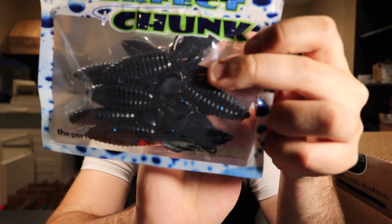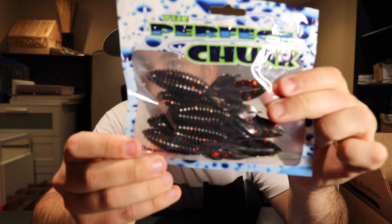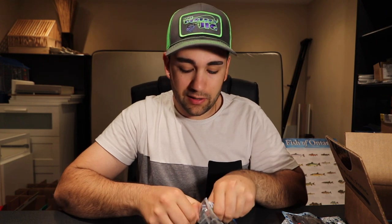What's also awesome is he uses this Bio Edge scent — I think it's like a blood or anise mixed with a crawfish scent. It's super strong, you can smell it completely. It's a unique scent I haven't smelled on any other bait. These ones are in the black and blue, and I got a couple other packs — these ones are in the black with red flake. I'll definitely be throwing those.